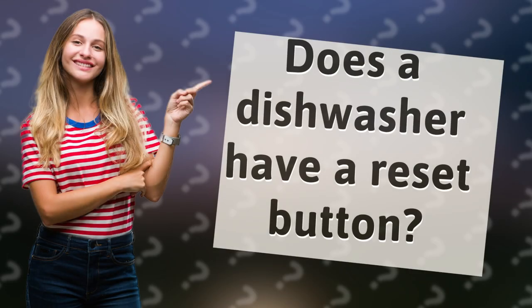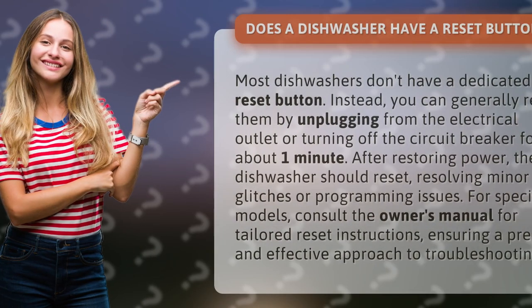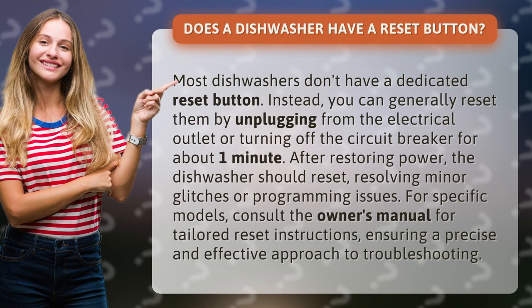Does a dishwasher have a reset button? Most dishwashers don't have a dedicated reset button. Instead, you can generally reset them by unplugging from the electrical outlet or turning off the circuit breaker for about one minute. After restoring power, the dishwasher should reset, resolving minor glitches or programming issues.